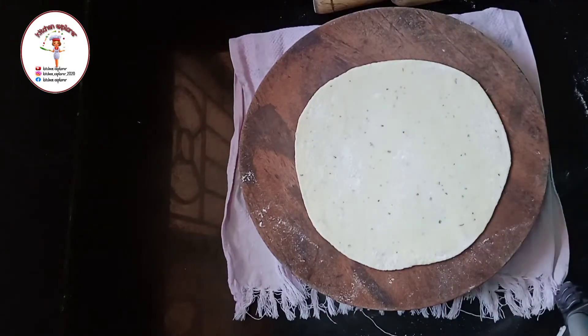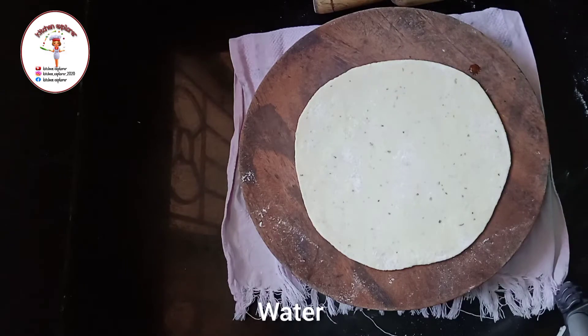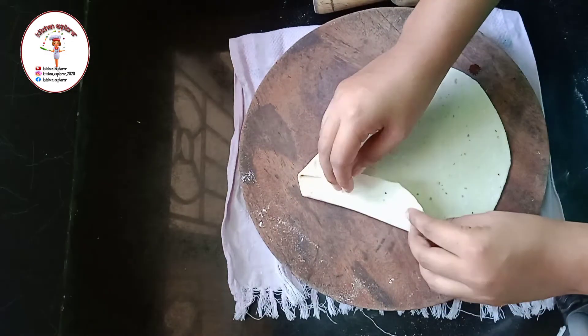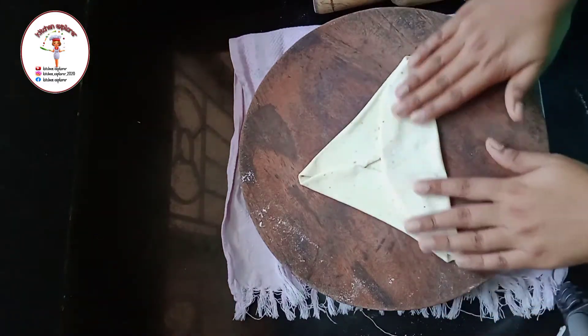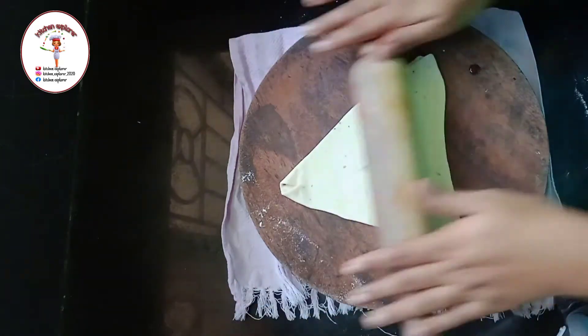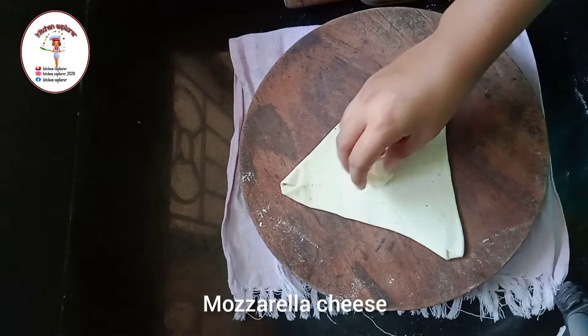Sprinkle some maida and roll it to a thick puri or parota. After rolling, apply water in the shape of a triangle as shown in the video. Now fold it into a triangle, and once again roll it out. After rolling, put some mozzarella cheese.